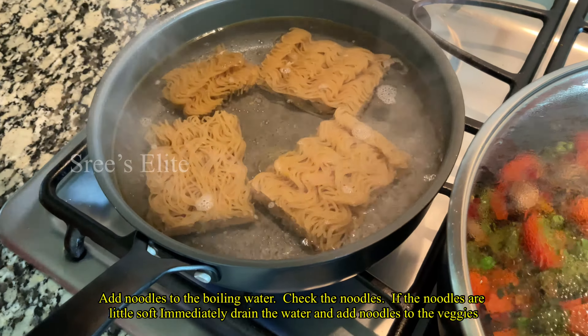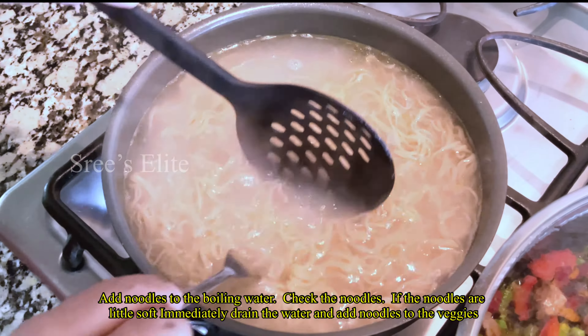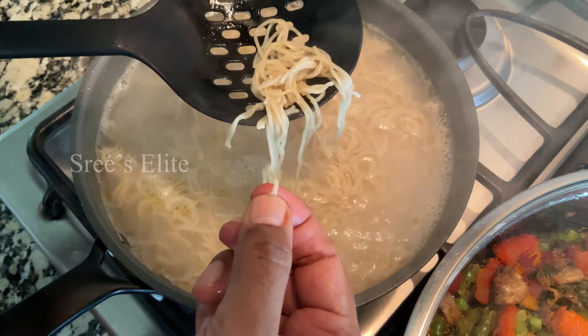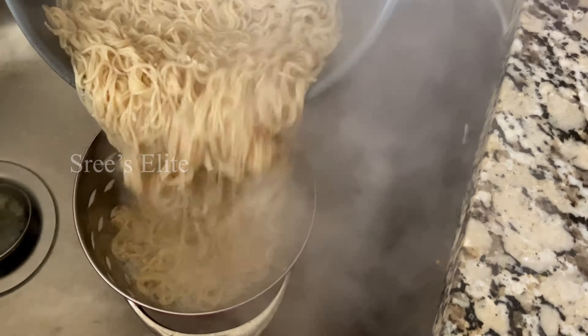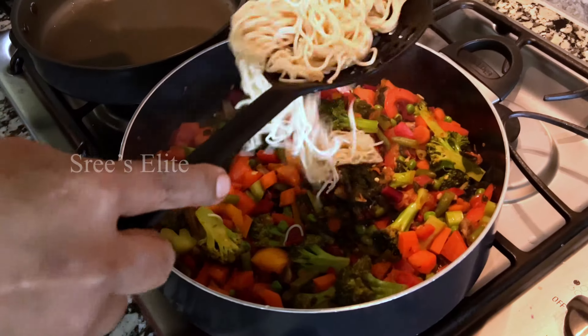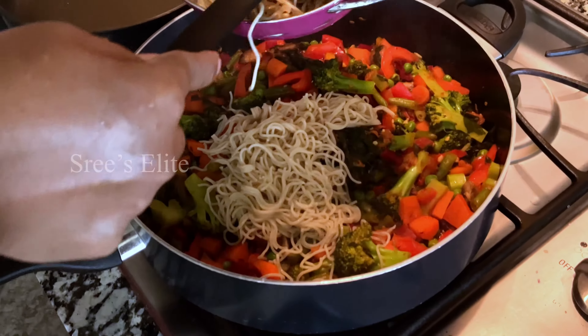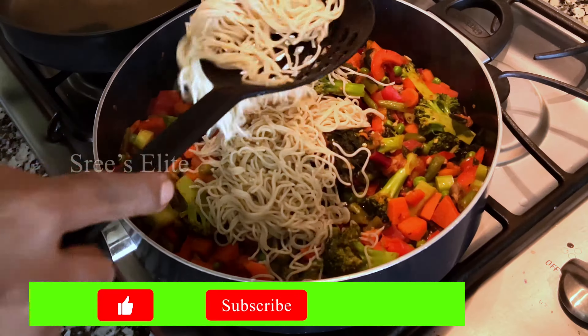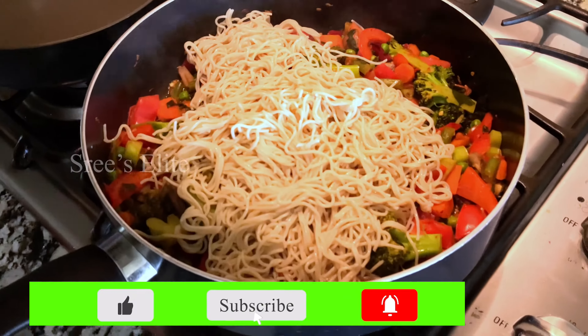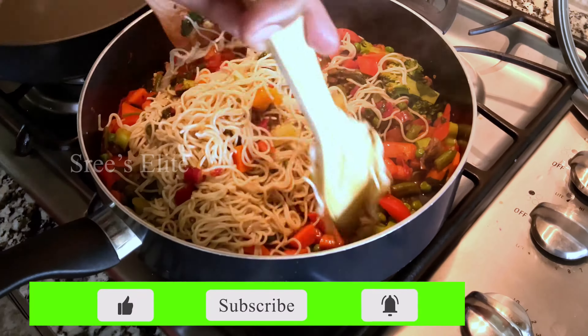Now we are baking the noodles as soft as we can. For that stage we are baking the noodles from the milk. We are baking the noodles already cooked in the vegetables to make the noodles well as vegetables.